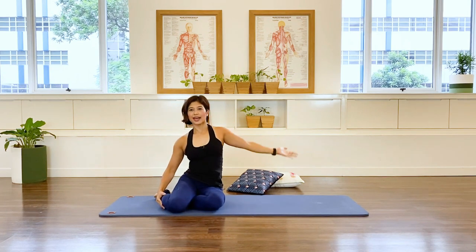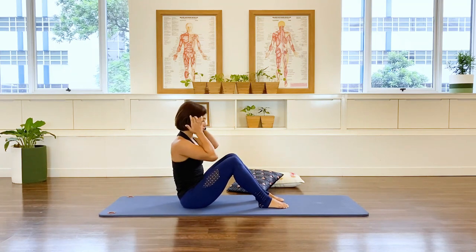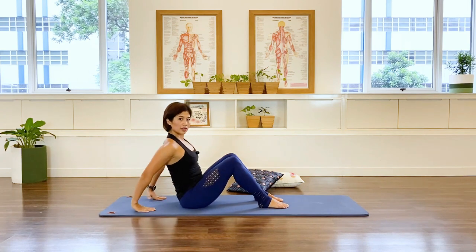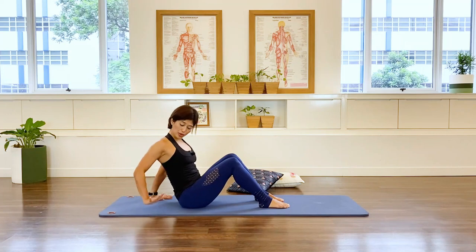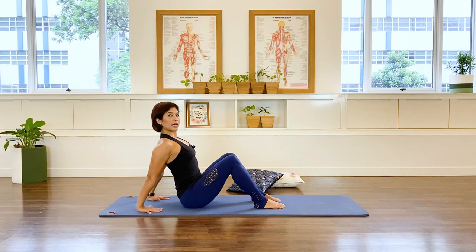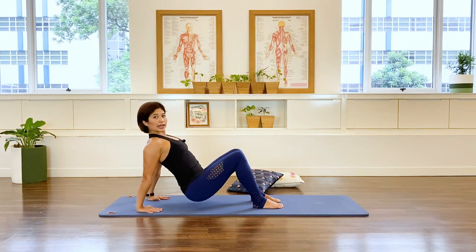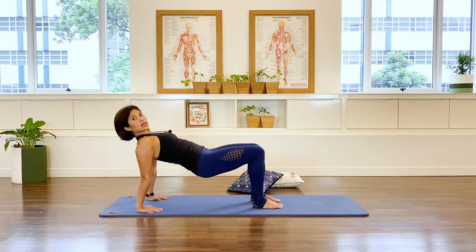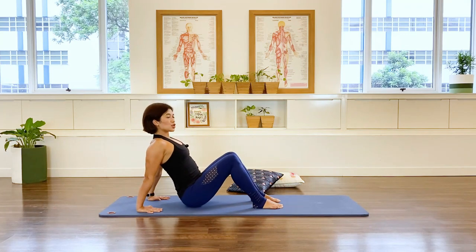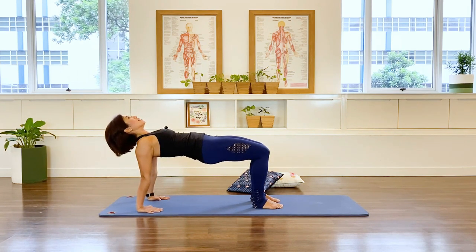Coming into this position: knees hip-width apart, feet parallel, fingertips facing forward towards your bottom — or you can go onto the side if your wrists are uncomfortable. Press your hands down, lift the back up, breathe out, press the feet down, and come up into a table — this is a modified back support. Inhale, hinge down, keep that chest open. Exhale, lift the pelvis. Let's do three more: exhale up, in-breath down. Two more, last one. Well done.